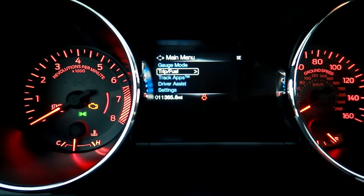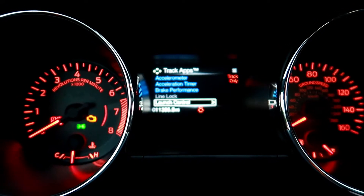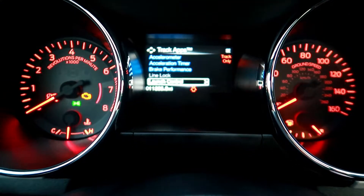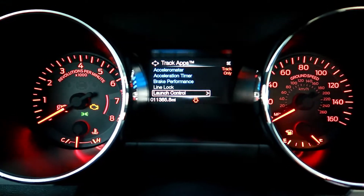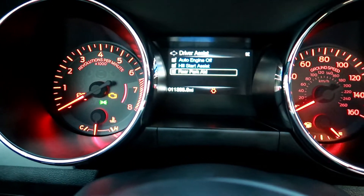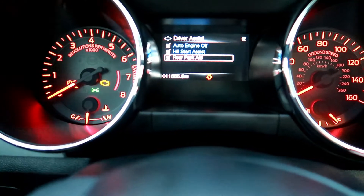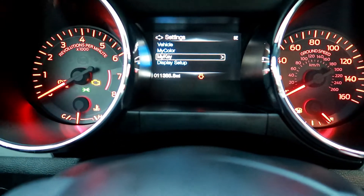So we got the track apps. If you want to take it to the track or just mess around with the accelerometer, acceleration time, brake performance, line lock — if you're trying to do some burnout stuff like that — you can do it here and there. Launch control as well. You got your driver assist — auto engine off, hill start aid, which if you're new to driving a stick that'll be something you probably want to use. And then your rear park aid — I leave mine on. My ego ain't that big to turn it off. If they put it in the car, they put it in there for a reason.